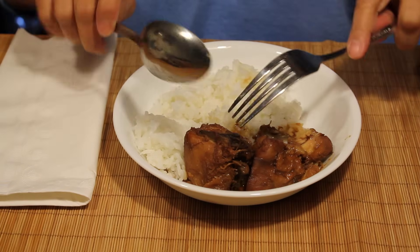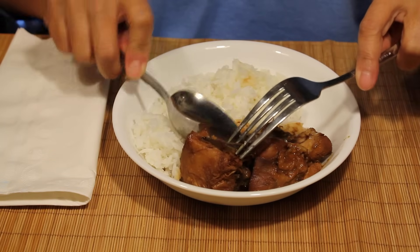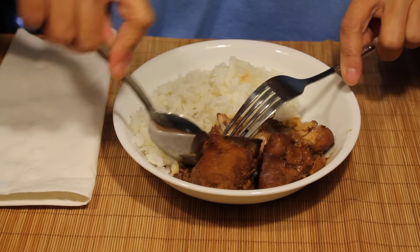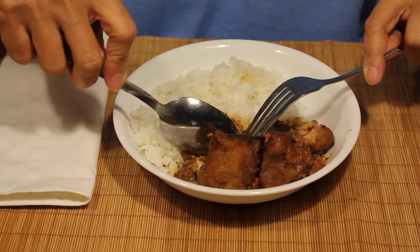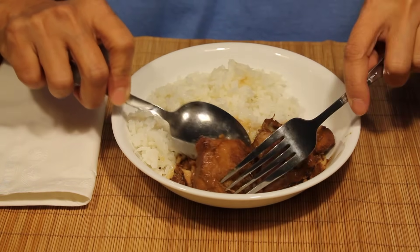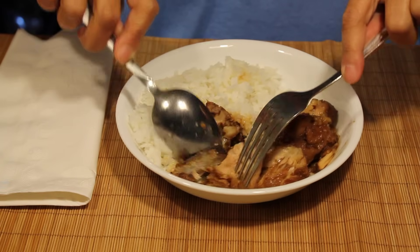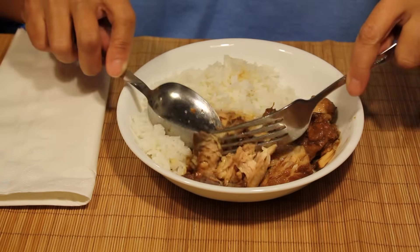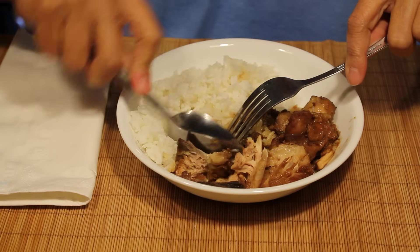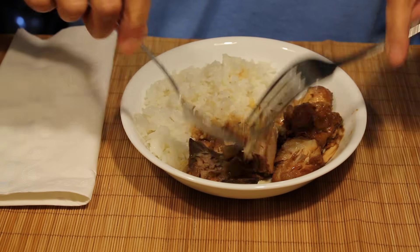Filipinos have been ingenious enough to use the spoon like a knife — it's a tool. You can actually debone chicken like this adobong manok using the spoon. You use the fork to support the action of the spoon. When you push away the bone, it actually works like a knife.